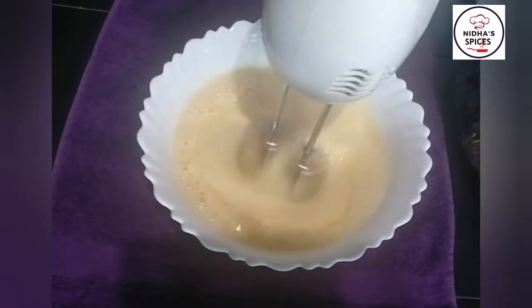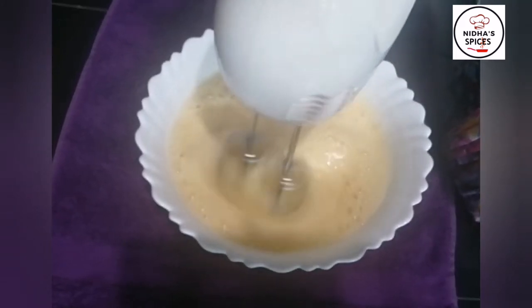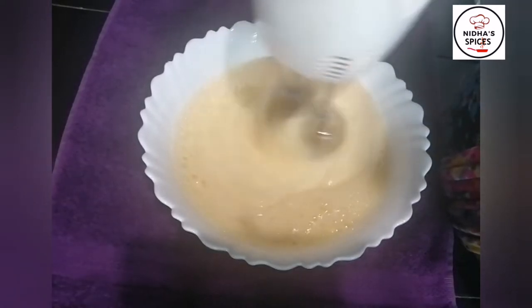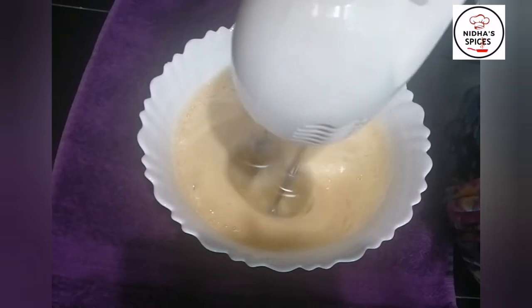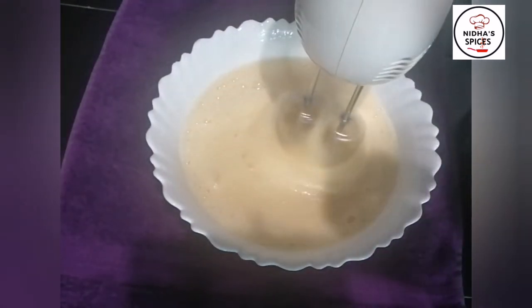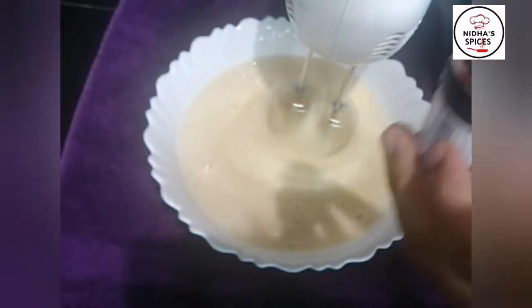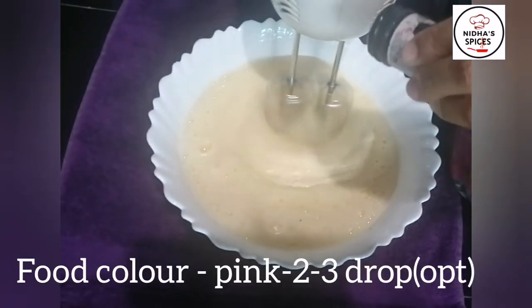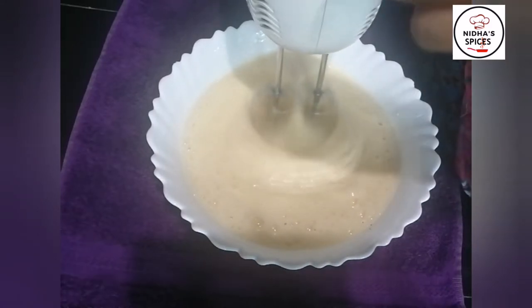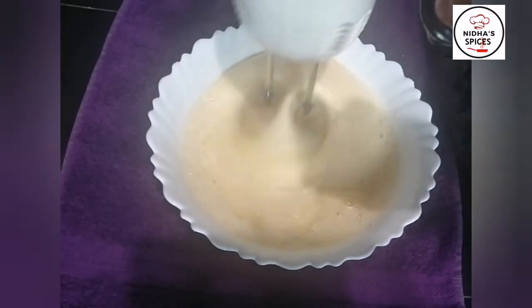If you want to avoid the egg, you can avoid it. I will add 2 to 3 drops of pink food color to the batter.